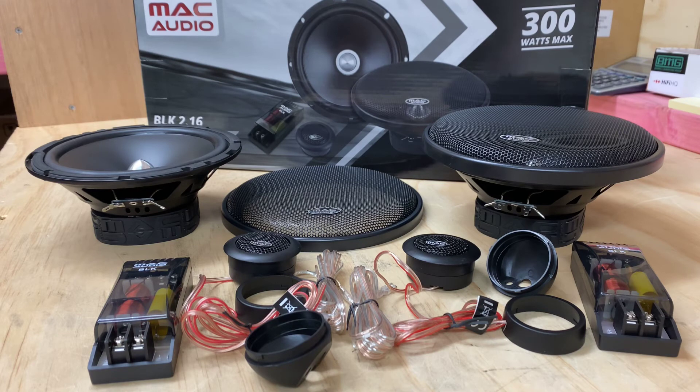We'll give you a quick spec on these. The rating on these is 100W RMS, 300W max, 4 ohm, 30 through to 25,000 hertz, and 90 dB. So really efficient — they're going to run off your factory head unit or an aftermarket head unit, no problem.